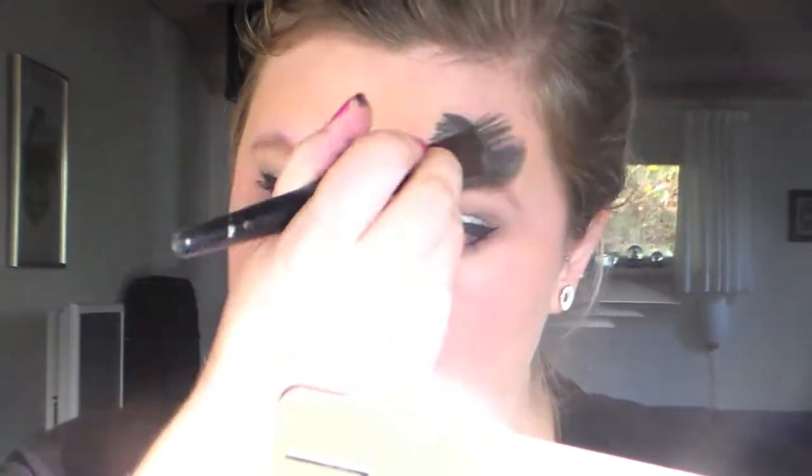Then I'm taking my foundation — it's a True Match from L'Oreal — and I'm buffing this in with a foundation brush. I know it looks a little orange but it will come together eventually.